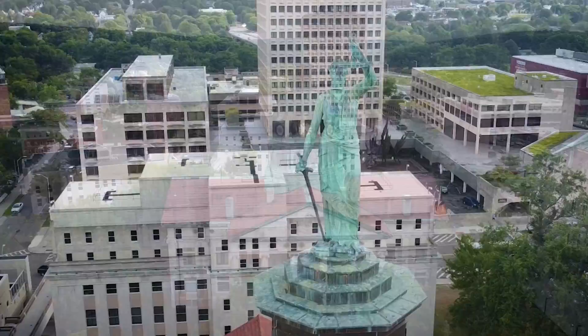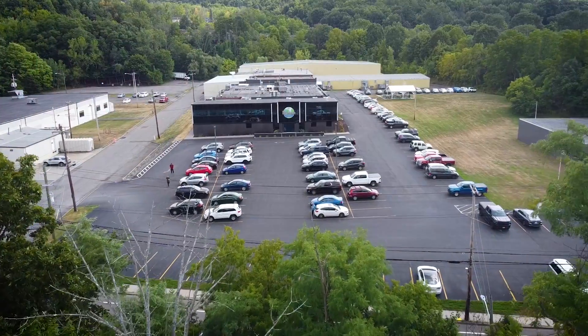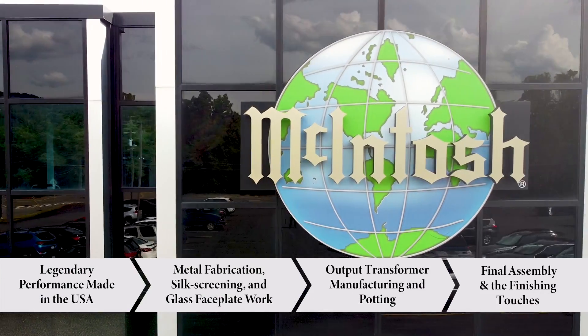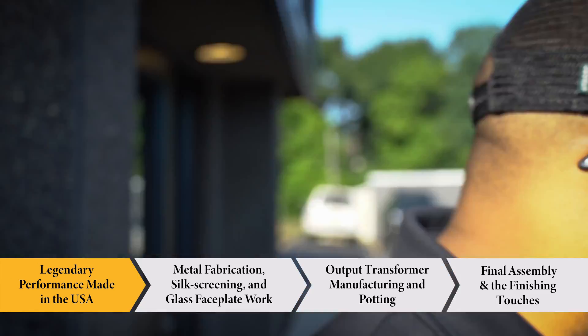Welcome to the Gramophone channel. We are excited to share with you an exclusive behind-the-scenes look into the legendary performance of the world of McIntosh in Binghamton, New York. This is the first part in our four-part series, so make sure you stick around for more.